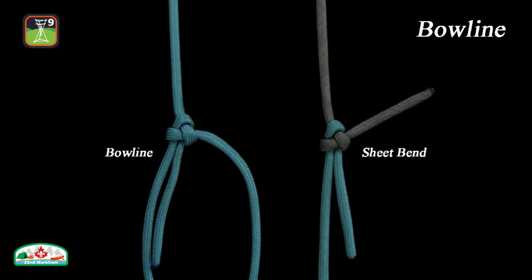The bowline shares a similar structure with the sheet bend, except the bowline is used for creating a fixed loop in one rope while the sheet bend joins two ropes.